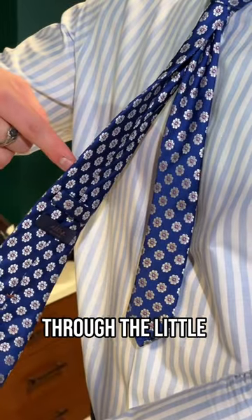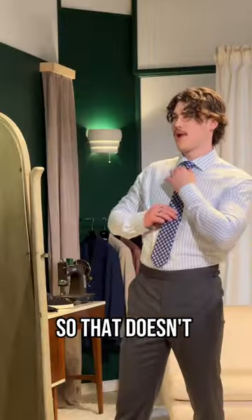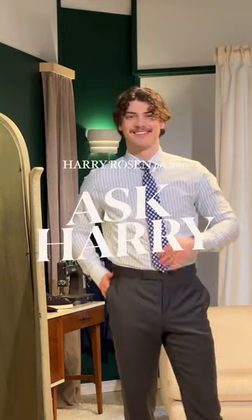Now just make sure it looks good. The last step is to thread the narrow end through the little loop in the back so it doesn't stick out. And that's it — you now have a half Windsor tie knot.